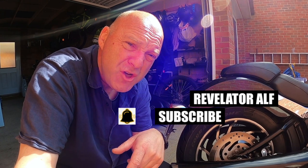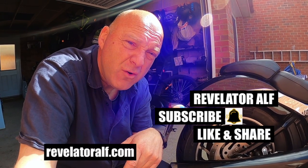Don't forget to subscribe, hit that bell, like and share. Check out the website revelatorelf.com. I'm going to take these tyres out for a maiden voyage and see how they get on. Ta-ra.